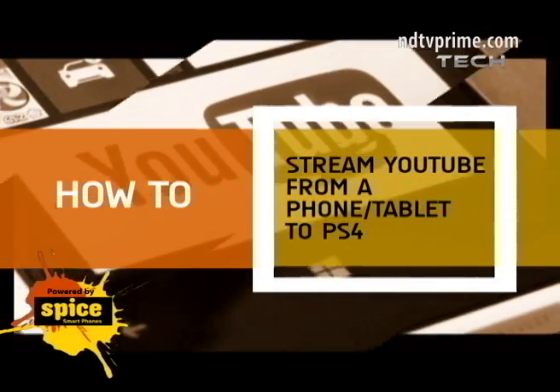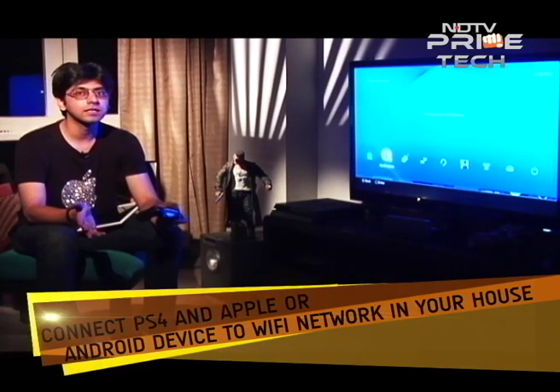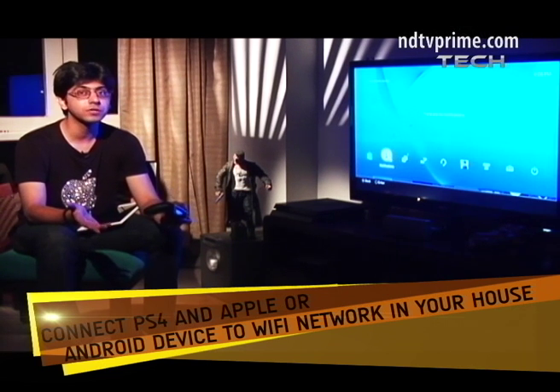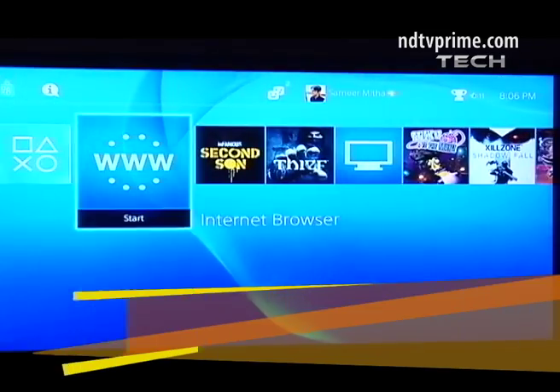Step one: switch on your PS4 and make sure it's connected to the Wi-Fi network in your house. Your Android and iOS device also needs to be connected to the same network. Step two: take a moment and bask in some self-glory that you own a PlayStation 4. Moving on, switch on the browser on your console.